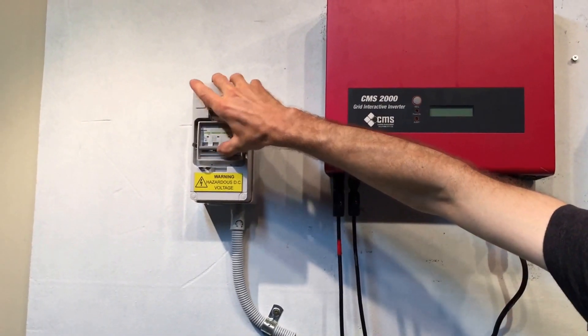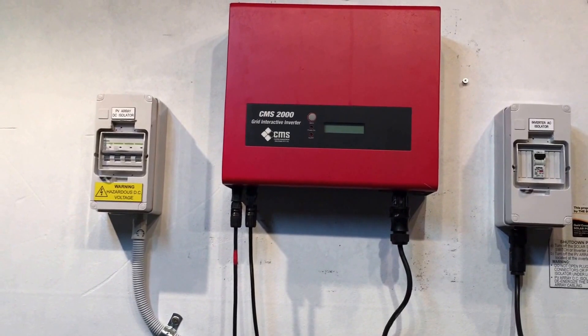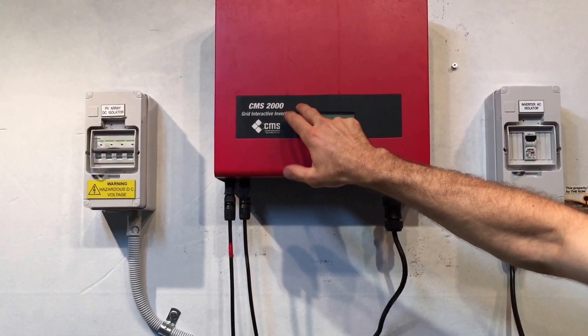The order to reboot the system doesn't really matter — everything just goes back on. And we're not getting any change there. It's still the same.